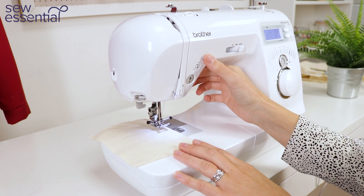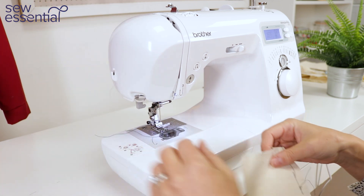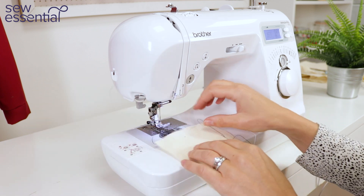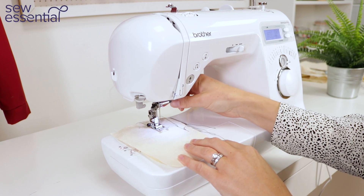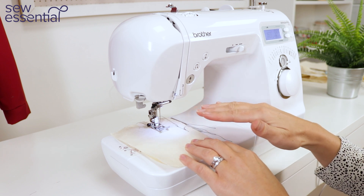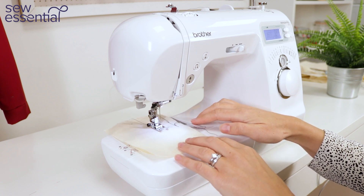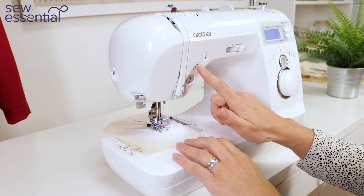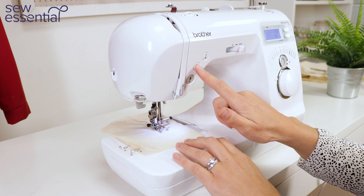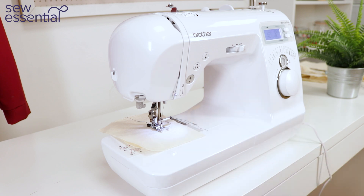There's also a great feature on this machine which you don't find on many machines at this level, and that is the option for an automatic reverse or reinforcement stitch. If I press the button next to the stitch width then lower the presser foot, when I start sewing the machine will automatically sew a reverse stitch to secure the seam. When I've finished stitching, to sew the reverse stitch at the end of the seam I just press the reverse button once and the machine sews the perfect number of stitches to secure the seam.